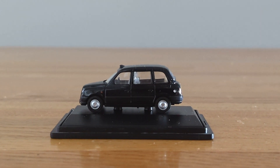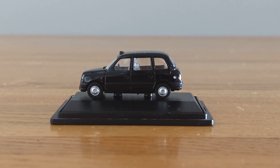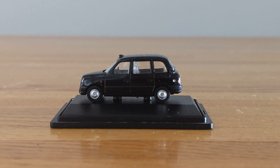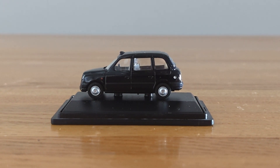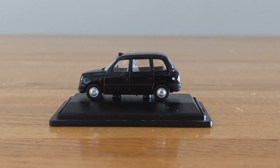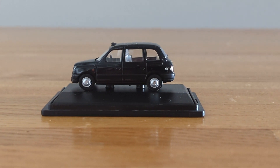Hello everyone and welcome back. In this review I'm going to do another review of another Oxford die-cast taxi. This one is a bit similar to the Scottish taxi that I did a review of — it's got the same design, but as you can see it's just a plain black taxi with no detailing to it.